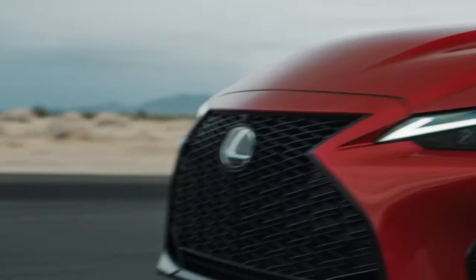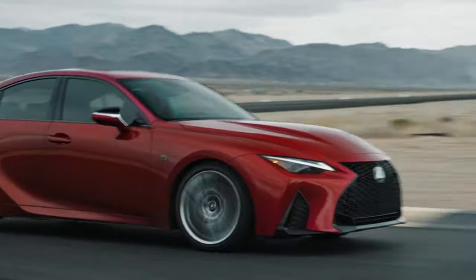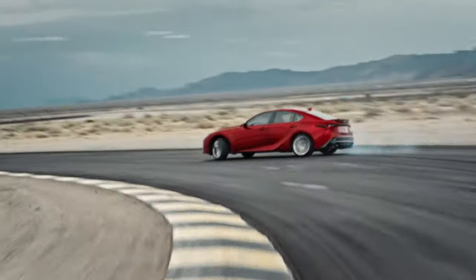How slow is this? Zero to 60 will take you 8.6 seconds. Pop it into sport mode and step on the gas — it sounds like it's doing something, but the speedometer is just moving up a little slowly. What I would love to see Lexus do is take the setup from the IS500 Performance, put it in here, call it an ES500 Performance, make it all-wheel drive, and I can guarantee you that people will take this car way more seriously.